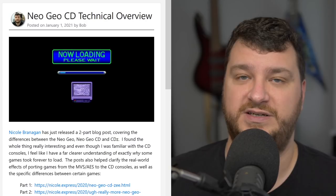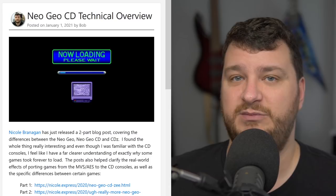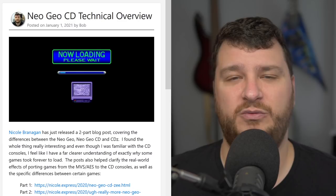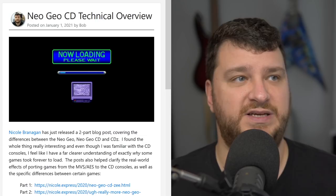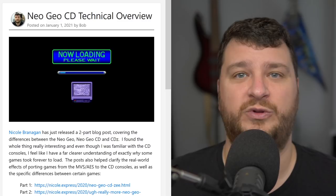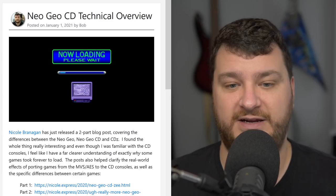The whole premise of the Neo Geo CD was to get those games out to more people who couldn't afford the originals — a great idea. Other than the incredibly long loading times, which Nicole describes, it seems like a pretty decent choice in most cases, but there are technical differences. I think we need a database that goes through each Neo Geo CD game and describes what they do — same as the original, CD quality music, or worse due to graphics or memory limitations. If that already exists, let me know in the comments.